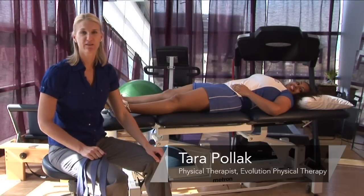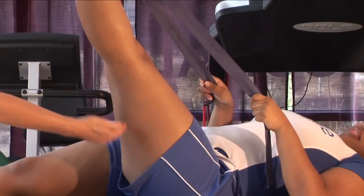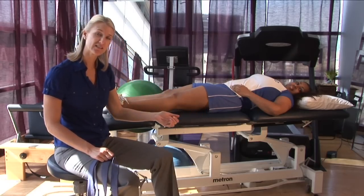Hi, I'm Tara Polak, physical therapist at Evolution Physical Therapy, here to teach you how to treat a pulled hamstring muscle. The hamstrings are the muscles that line the back of the leg. They're responsible for flexing the knee.